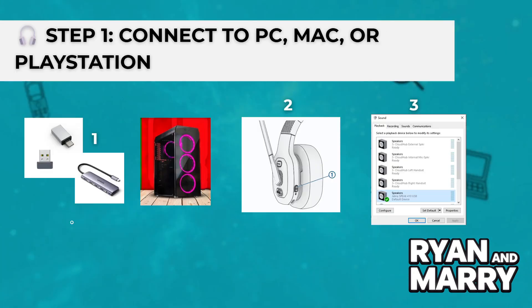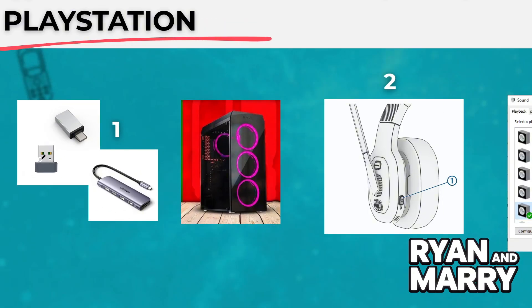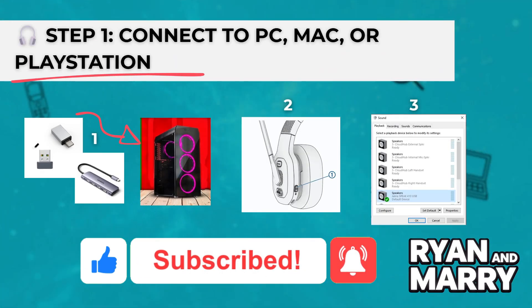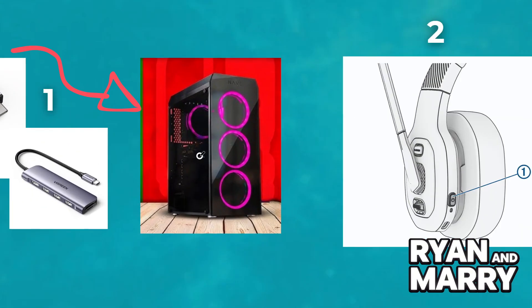Step 1: Connect to PC, Mac or PlayStation. First, let's connect to your PC, Mac or PlayStation using the wireless USB-C dongle. Plug the USB-C dongle into your device. If you only have a USB-A port, use the included adapter.